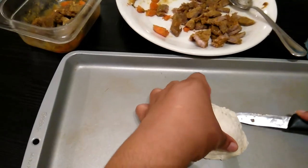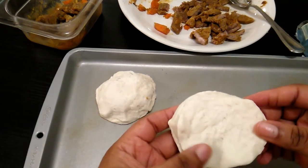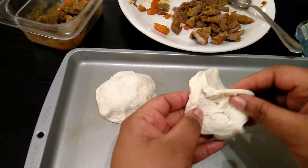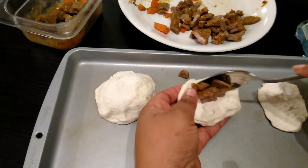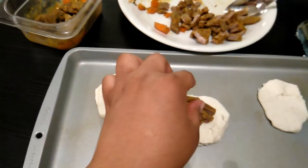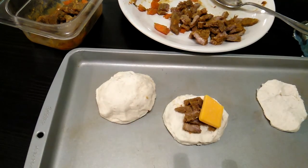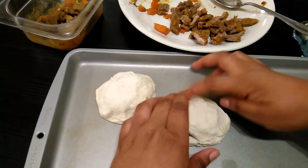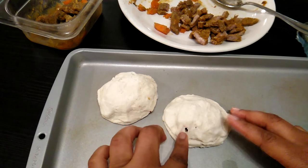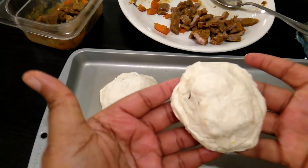Look at that — that's the first one. I'll do another one. Take off the top layer of the biscuit, put some beef in — boom chicka boom — and put some cheese on it. This is my cheddar cheese; you can use mozzarella too, or any cheese that you know will melt.